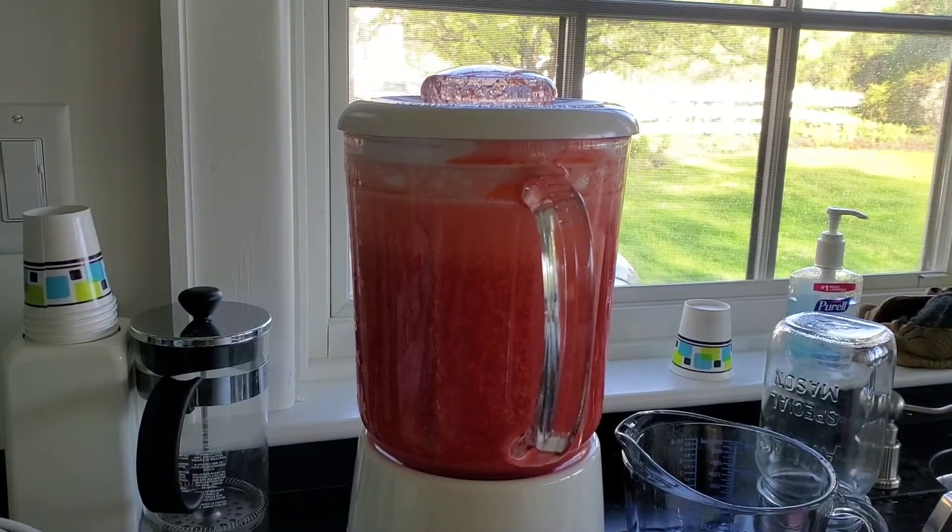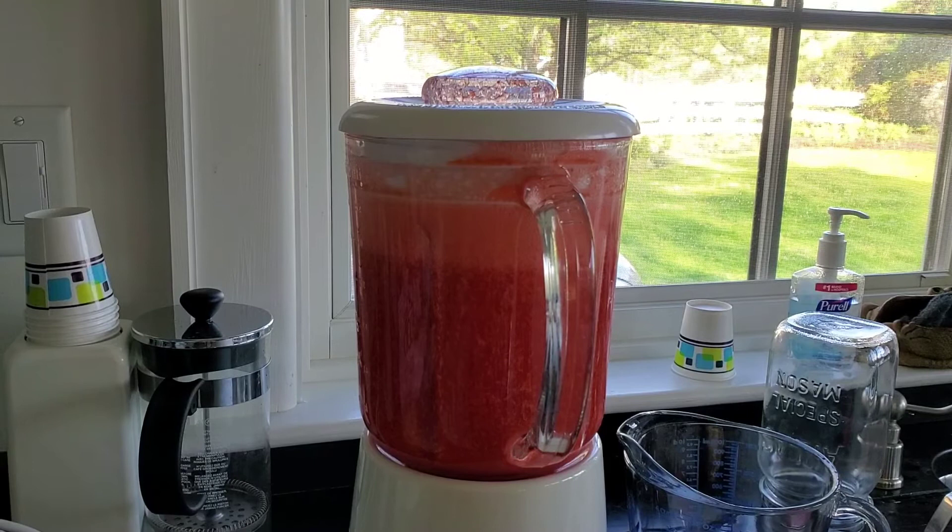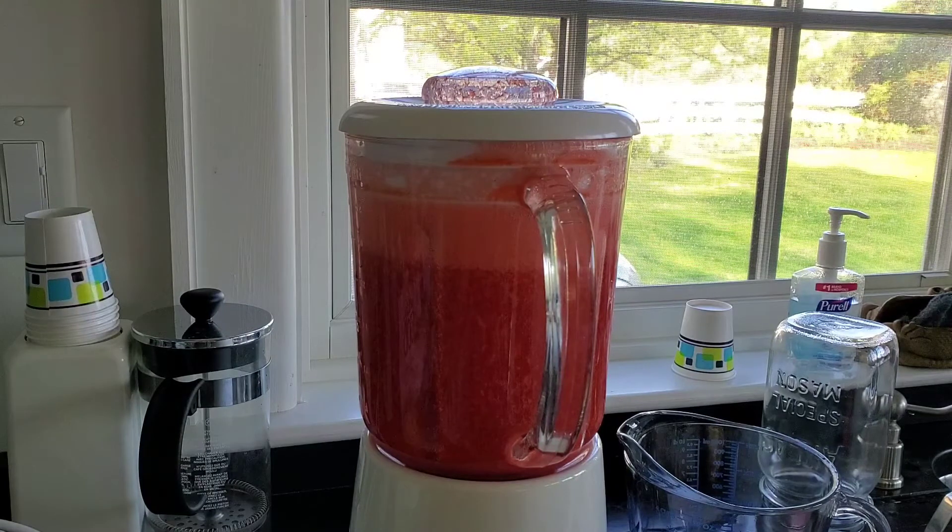Once you have it all blended, maybe you've gone in and added a little more sugar, a little more water, maybe a little more lime. You can either choose to pour it and serve it over ice this way, or you can choose to strain it. The last step is probably the best one — get a glass with some ice, pour your limeade in, and enjoy.